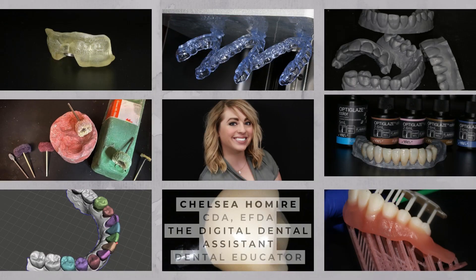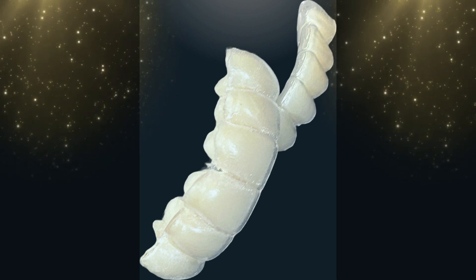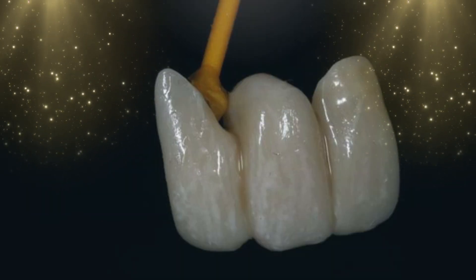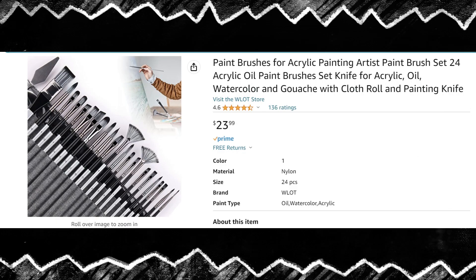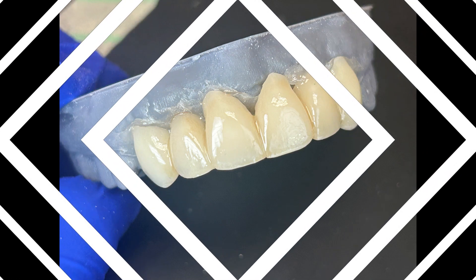Chelsea Holmeyer here and we're going to go over some OptiGlaze — a quick video on how you can go from a plain 3D print to something really pretty as a temporary or your final restoration. We'll go over my likes and dislikes. This one actually matched the patient's surrounding teeth perfectly. I like to use the OptiGlaze kit, and I ordered my brushes on Amazon — I didn't like the brushes that came with it. Don't spend too much, but don't get the cheapest of the cheap.